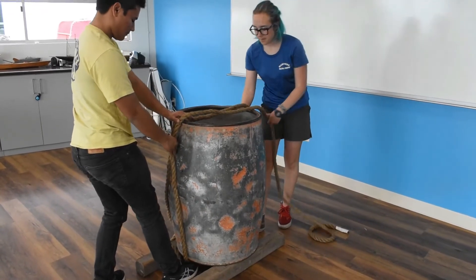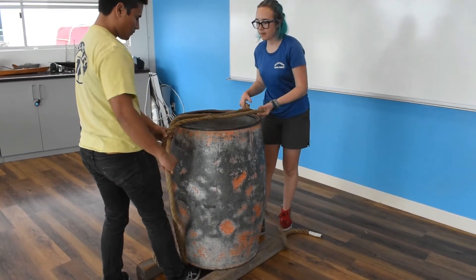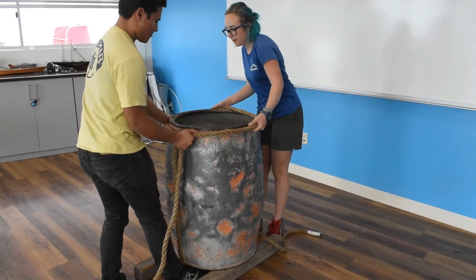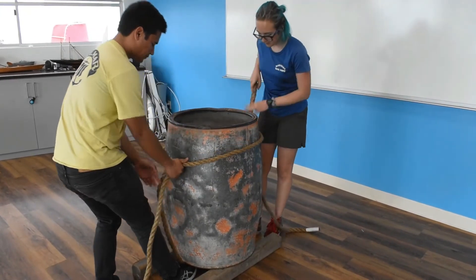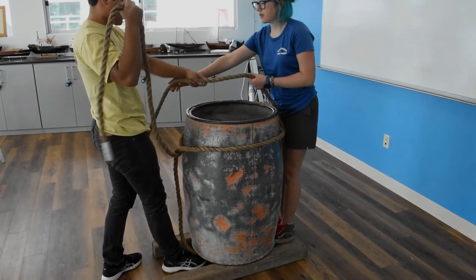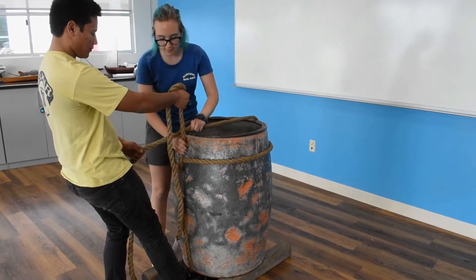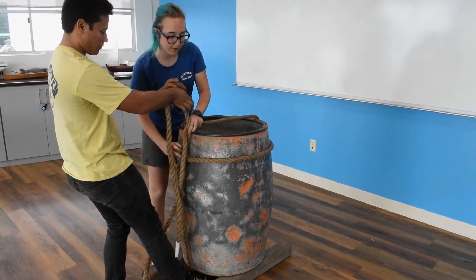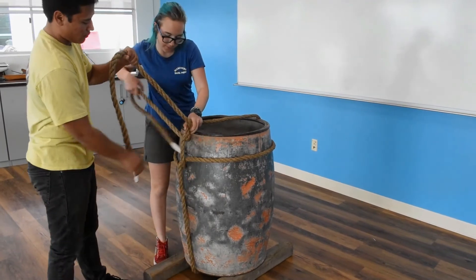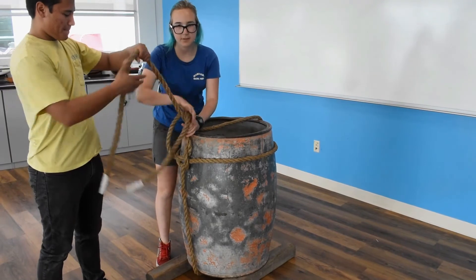What we want to do is keep our feet underneath the line so the line stays snug. Then we pass our end of the line underneath, and we're going to pass the entire part of the line around. I'm going to take my side — the longer side — and bring it over the top of the barrel. Now we're going to tie our knot for the barrel knot: a normal square knot, right over left, pull it tight, and left over right.